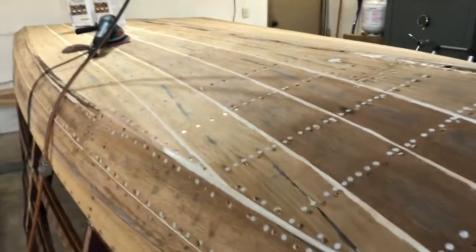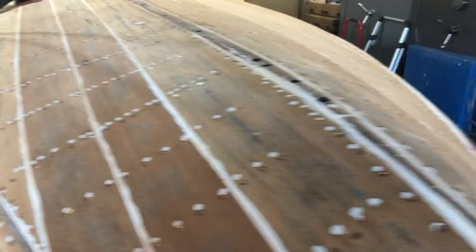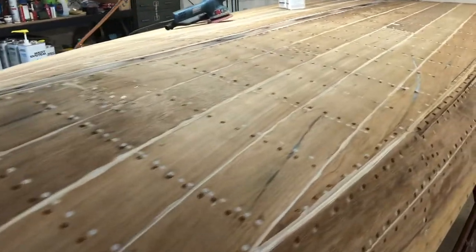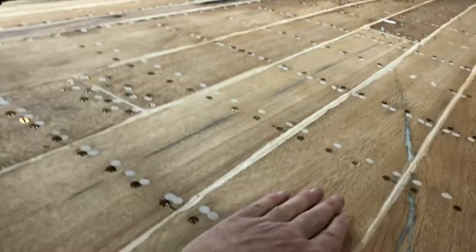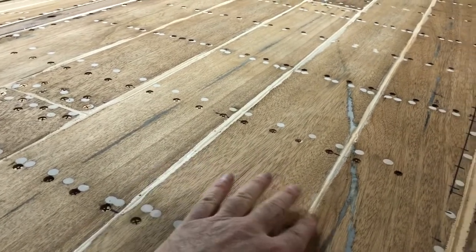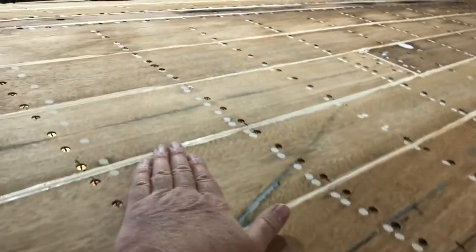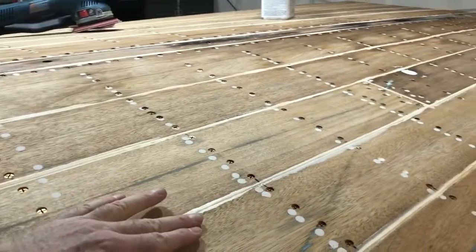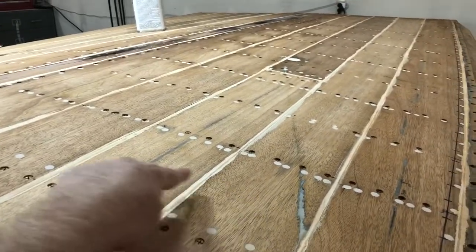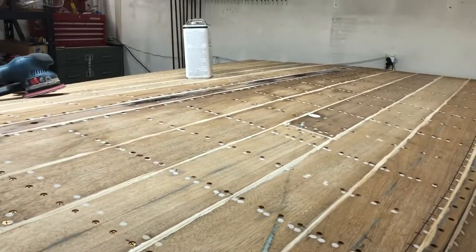It's looking pretty good at this point, pretty clean. A lot of these planks have a warp to them — kind of high in the center point, low at the seams. That's pretty common. So when I do the fairing on the next stage, I'll have to fill some of these valleys. You can see mostly a peak and a valley here at the seam. I'll fair all that out and smooth it out.